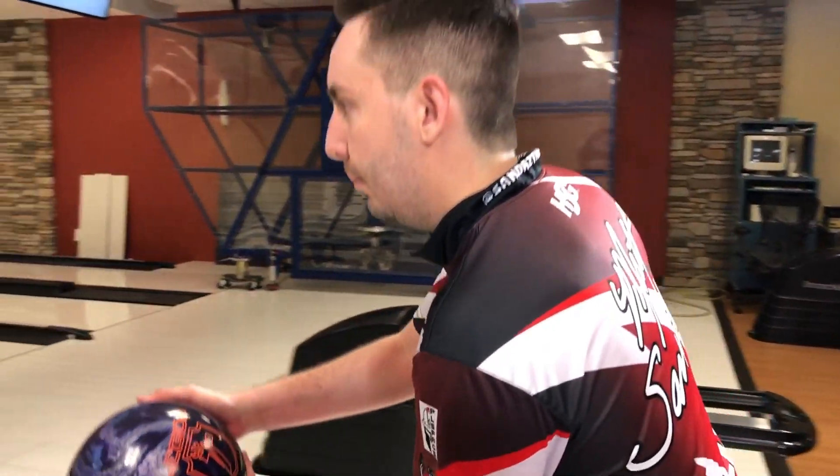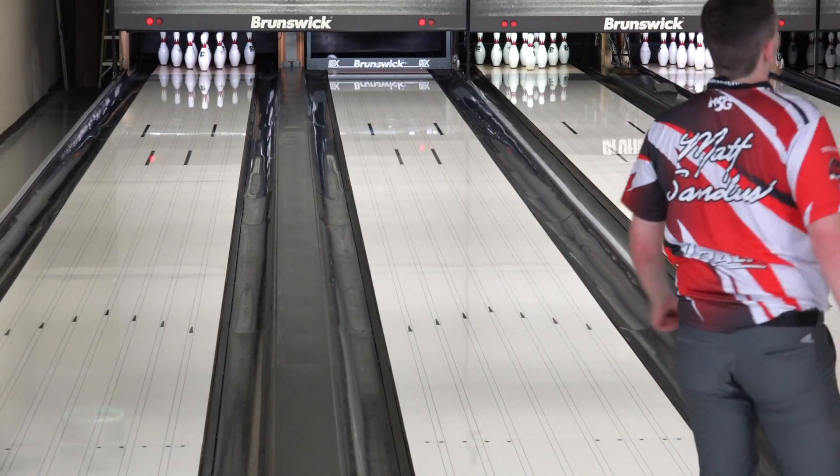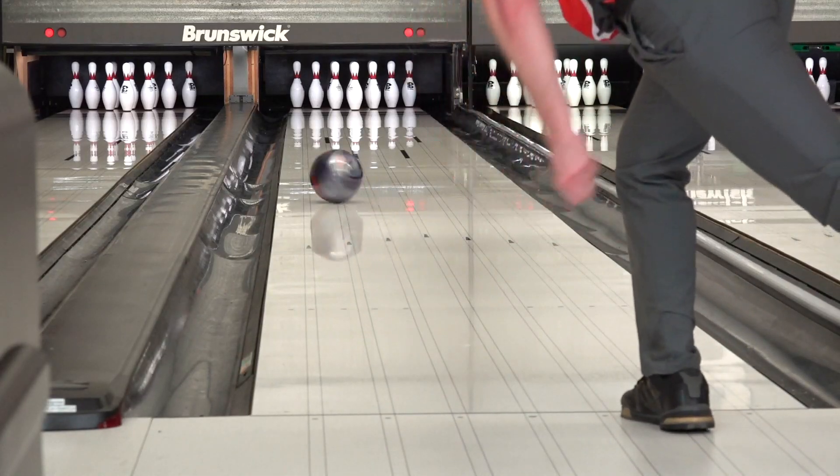So now that we talked about the core and the cover stock, Matt, talk about what you see in the lanes with this ball as you threw it from the fresh and as lanes broke down, you started to transition and move inside. What did you see on the lanes? This ball is still really clean like most pearls, but what stood out to me was I can move right even when the lanes start to burn up. It still has that smooth, predictable motion.